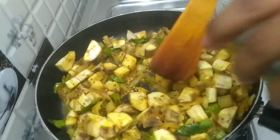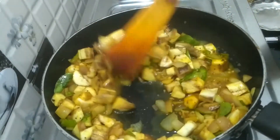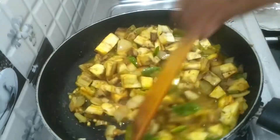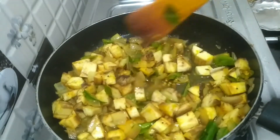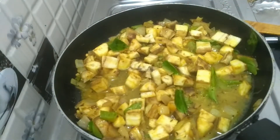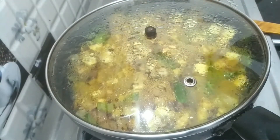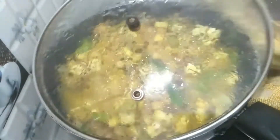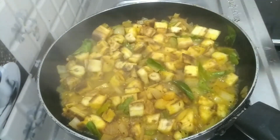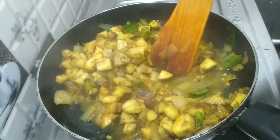I am going to add a little water. I am going to get a jar and add it. Have a nice chicken. It is very clean.